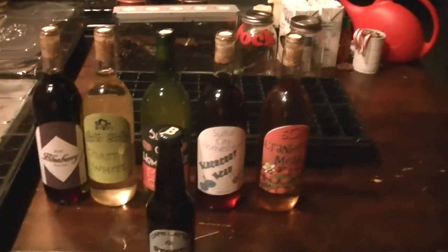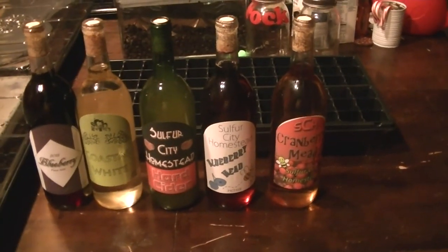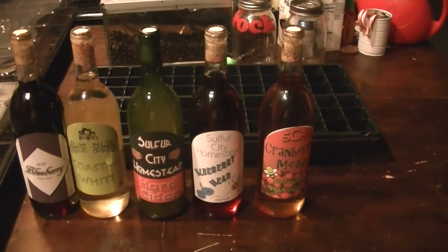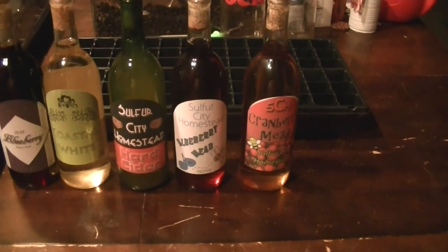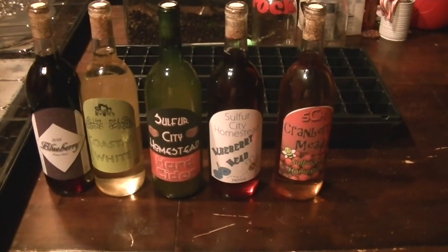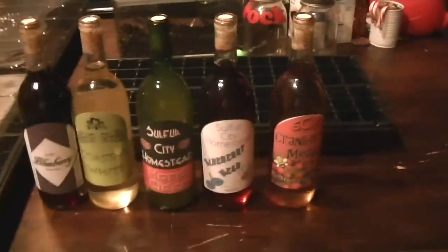Making quite a collection here for our barter items slash tasty beverages. There is the full lineup right there - the just-finished blueberry Pinot Noir, the coastal white, some hard cider, some blueberry mead, and some cranberry mead. That's going to conclude everything for this video. Thanks a lot guys, and remember - we're prepping for life.